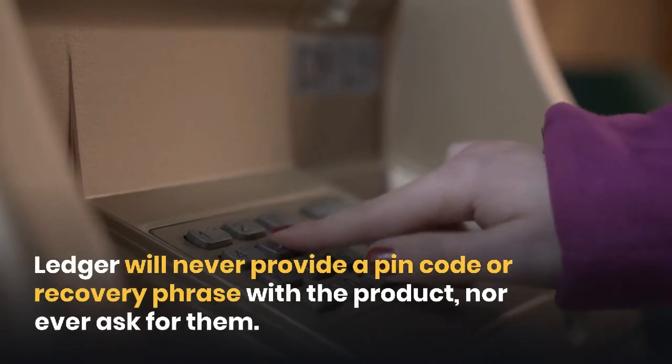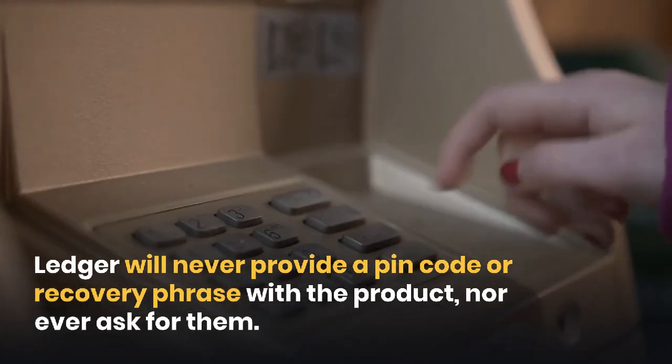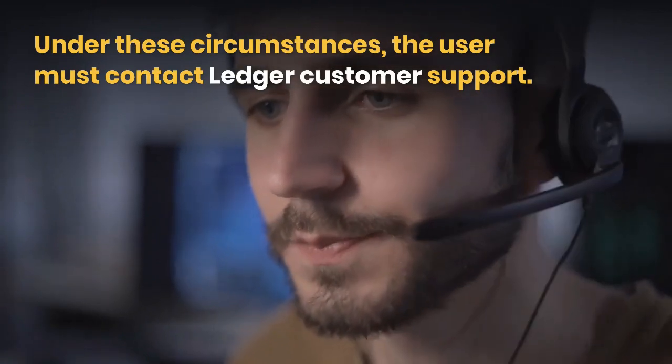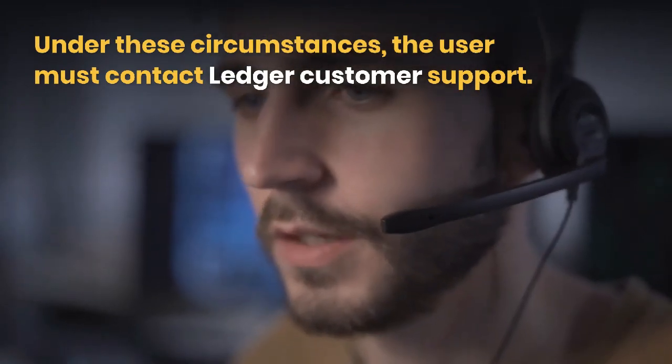Ledger will never provide a PIN code or recovery phrase with the product, nor ever ask for them. Under these circumstances, the user must contact Ledger customer support.